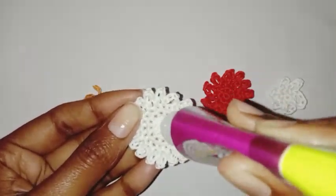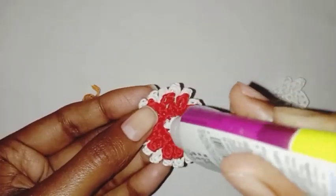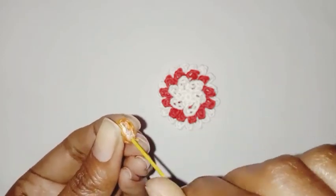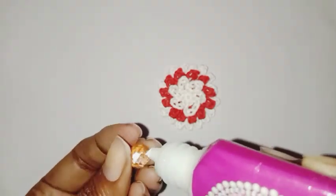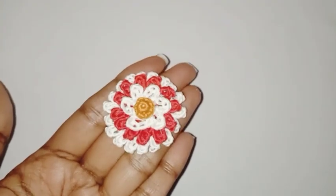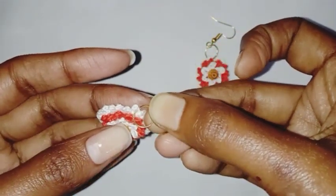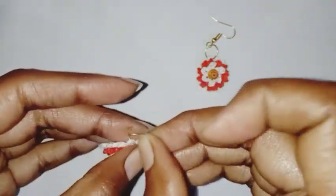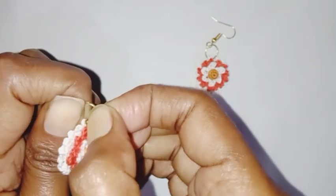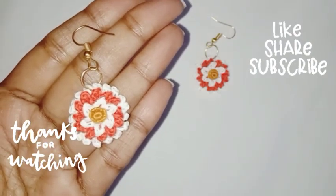We have completed all the parts and we are going to assemble the earrings together. Our beautiful flower is completed. I'm going to attach the earring hoop with the help of a jump ring to complete the earrings. Our beautiful earring is completed — I hope you'll like it, thank you so much for watching.